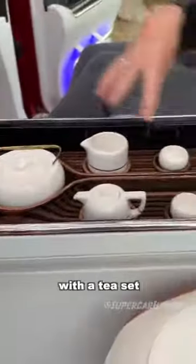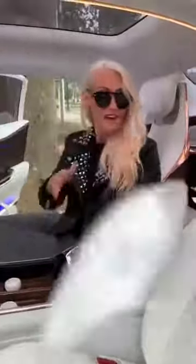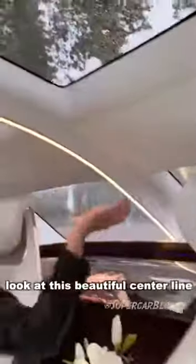This is a heated tray with a tea set in the back. And you've also got a bouquet of flowers. You've got cushions, headrests here, cushions. Look at this beautiful center line coming all the way down the car. I've got more to show you. Come around.